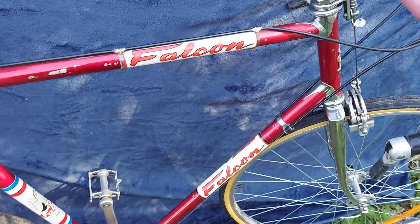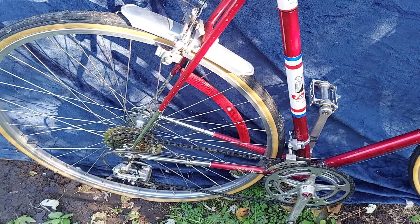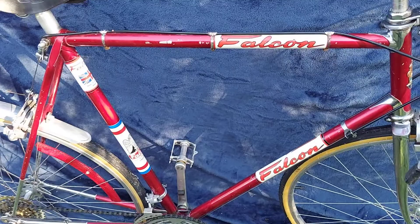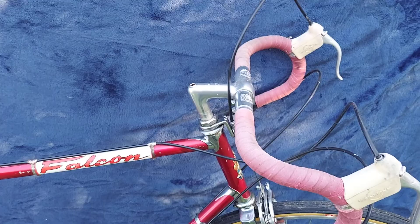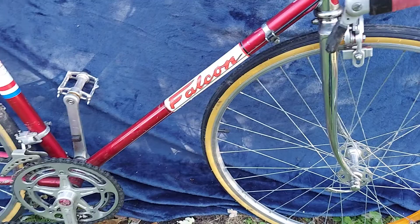Pretty fast bike overall. Not the fastest, but it's fast enough for me. Don't see too many of these around, but it's a nice bike — I like riding it. Gum walls will look really good on it.